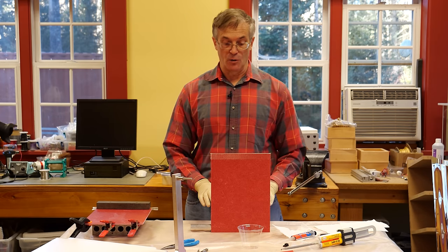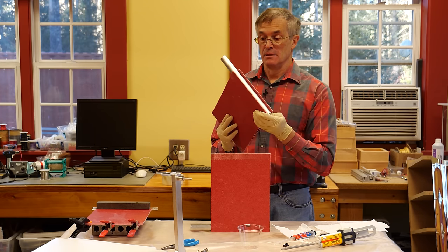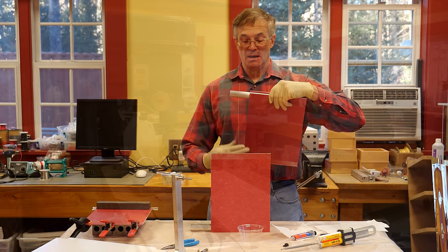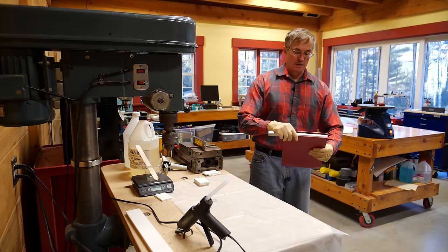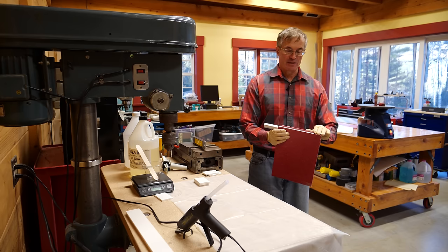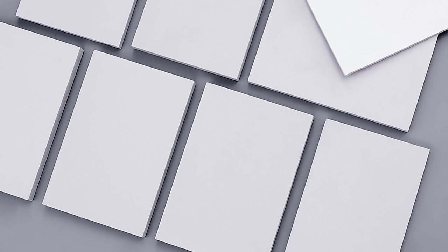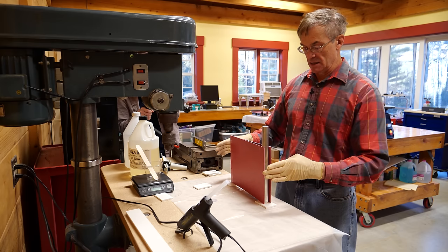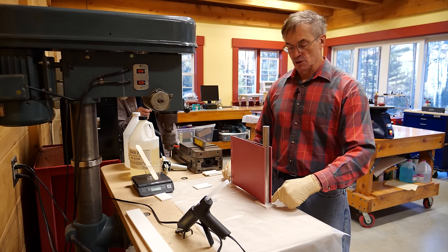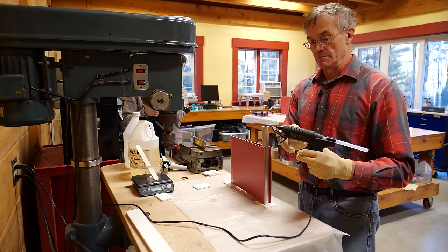After about a half hour we're going to end up with something that looks like this — it's been tacked already and is secure enough for the next steps. Now what we're going to do is form some troughs in order to keep the epoxy in when we fill this up. We're going to take advantage of these PVC foam blocks — they have a nice glaze on the surface, don't stick well to epoxy, and are easy to cut and manipulate. I'm going to place this on top, and on this one I'm going to use some hot glue to seal the edges and form an epoxy-type barrier.